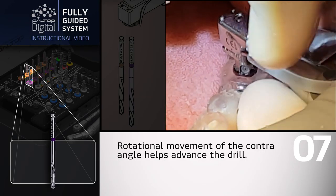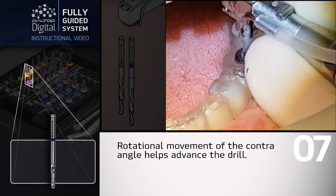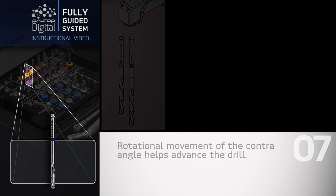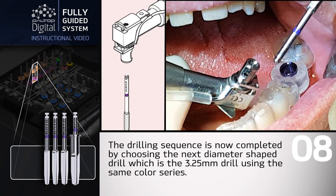Rotational movement of the contraangle helps advance the drill. The drilling sequence is now continued by choosing the next diameter shaped drill, which is the 3.25mm drill, using the same color series.